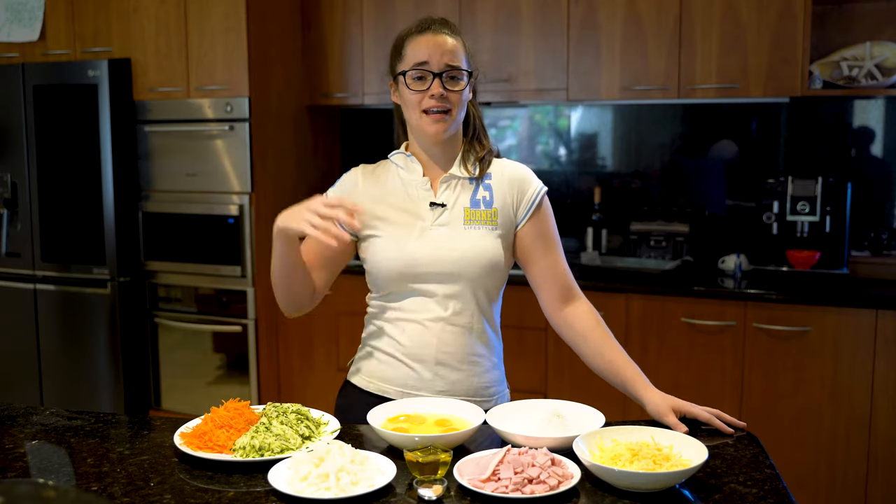You can have it for lunch or dinner too — you can add a salad to it if you want. It's really delicious, it's got beautiful flavors, and I hope you make it because it's also got hidden vegetables.